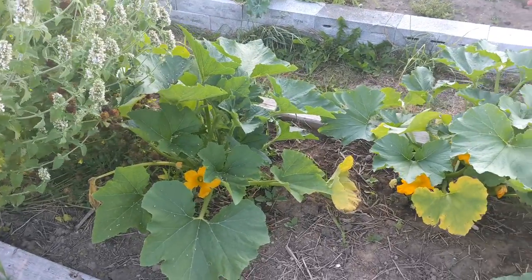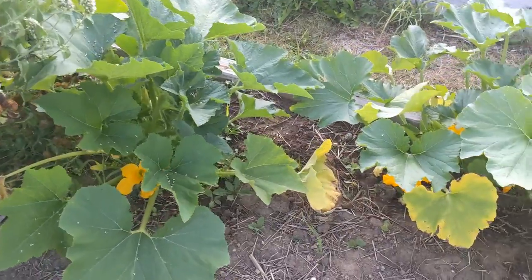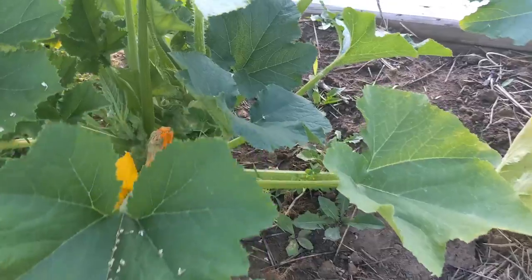Now, as a Zone 4 gardener — specifically Zone 4B — we have a very short growing season. So every day I'm out here checking to see: are things ready? Are they continuing to grow?